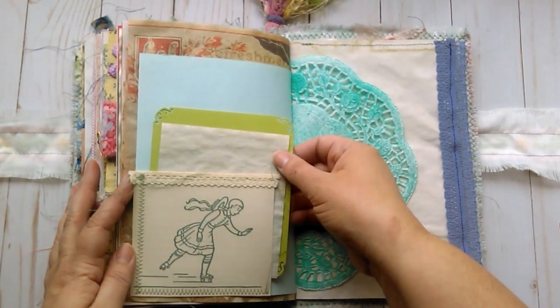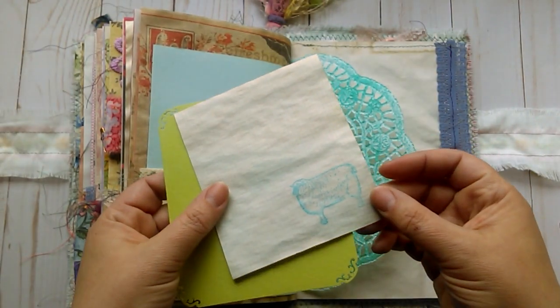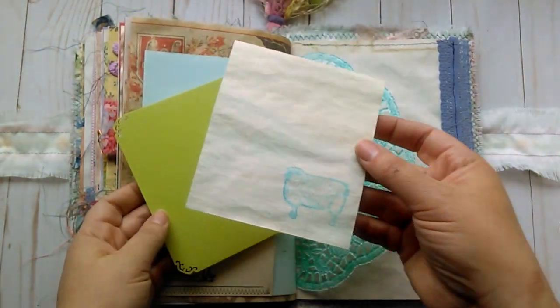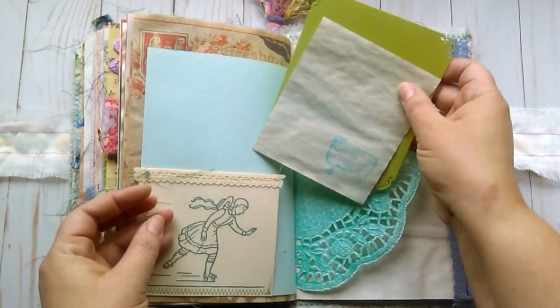Some stamping. Another children's book page — the girl skating. This is just some more of the coffee-dyed graph paper. I love this little lamb stamp — it was given to me. It was meant to be a joke; they didn't think that I would like it or use it, but I actually really like that stamp. Another corner-punched piece of cardstock for journaling.